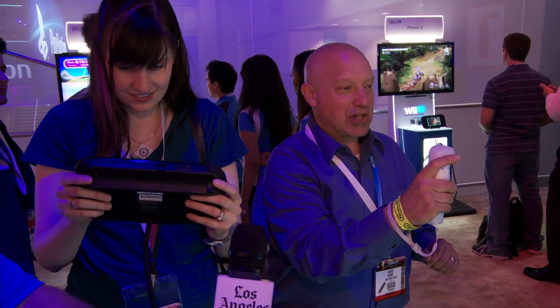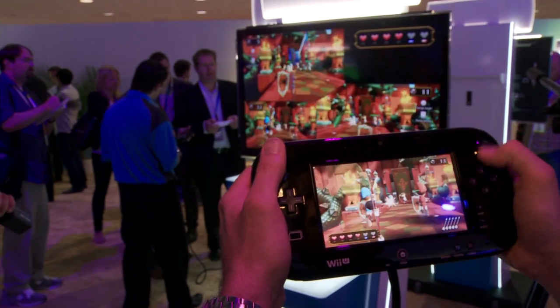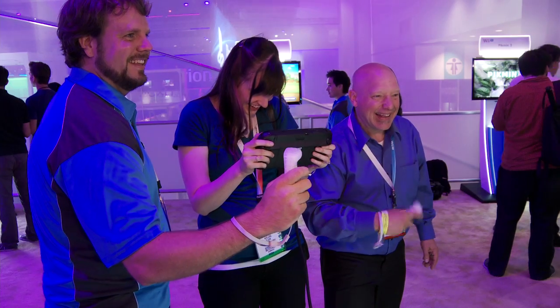In this game, the player with the gamepad will be shooting arrows — he'll be the archer. The other two players will have Wii remotes and they'll be wielding swords. It's a three-player cooperative game.